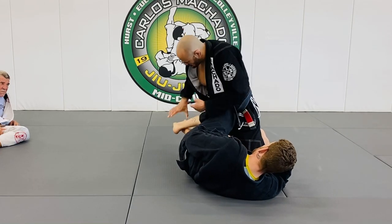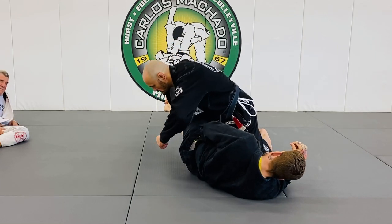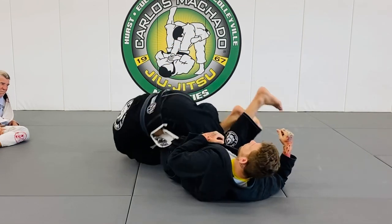He's got half guard — you grab the foot, what do they usually do? They should take dead leg. And then you just roll, pinching your knees.